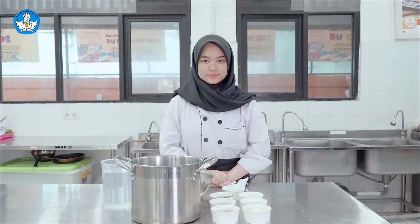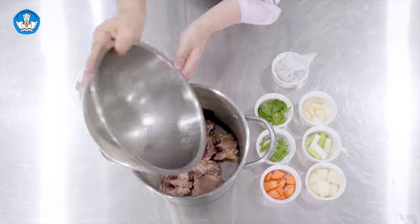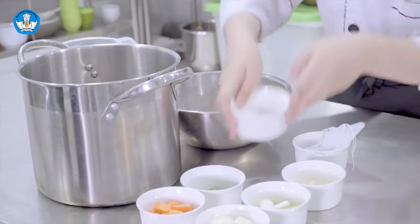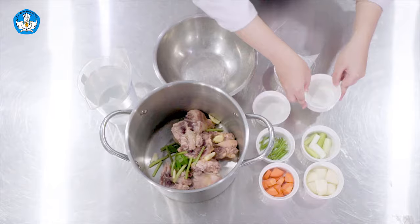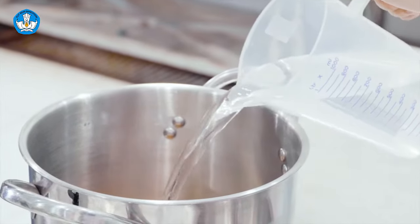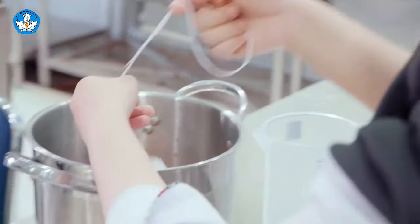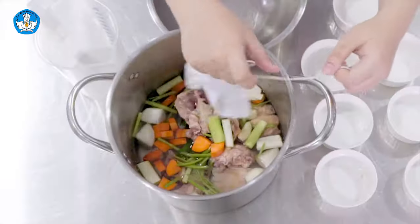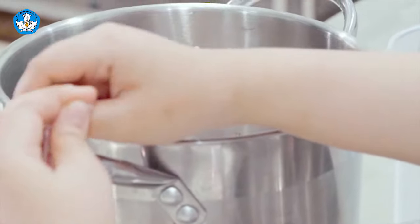Tahap selanjutnya adalah masukkan semua bahan ke dalam stock pot. Pertama, tulang ayam. Kemudian masukkan mirepoix yang terdiri dari beberapa sayuran. Lalu tambahkan air. Yang terakhir, masukkan bouquet garni yang telah dibungkus. Jangan lupa, ujung dari benang diikat pada telinga panci.